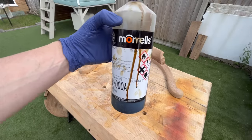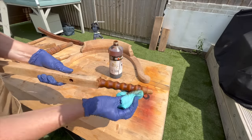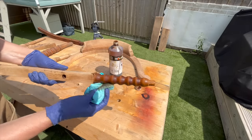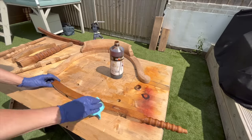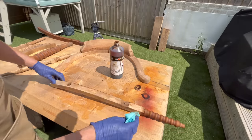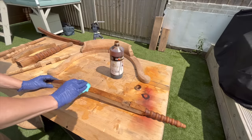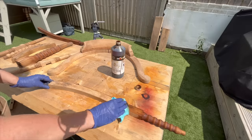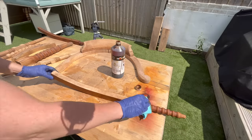If you remember from the picture at the very beginning of the video, the original color of this chair was probably dark — likely something like walnut or mahogany — so that's what I decided to do. This is light walnut and this is a spirit-based stain, but this is also just the base for what I'm going to do next. So don't worry, this is not the final look.